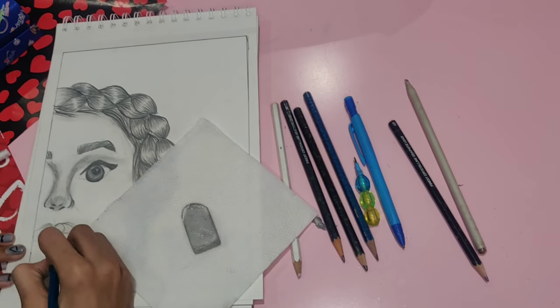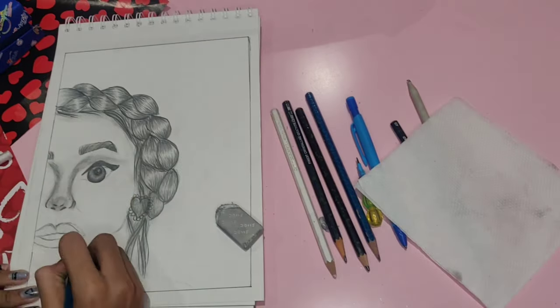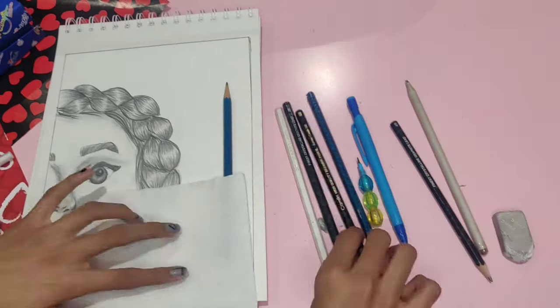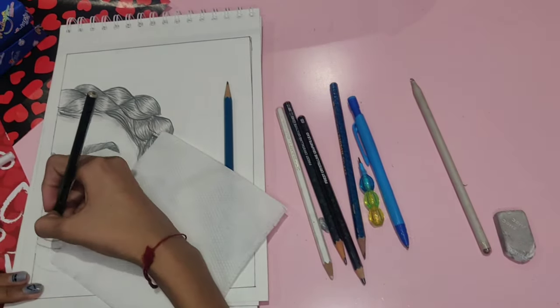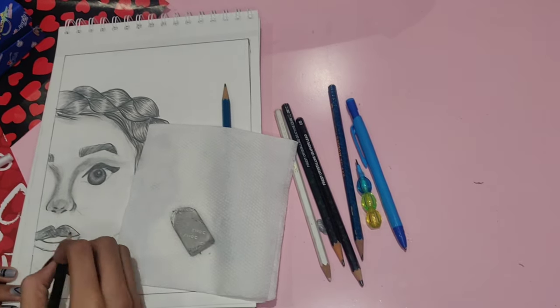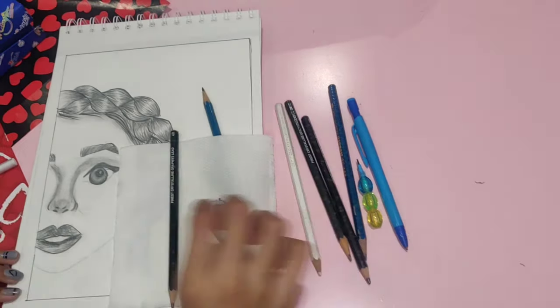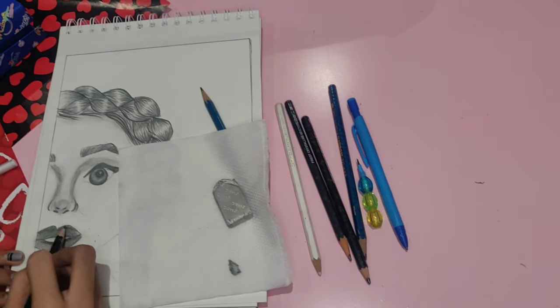The best blending tool for me is a small piece of tissue paper — you can just hold it below your finger and rub the area where you want to shade, and it will give a beautiful shade. If you want to spread the same shade of the pencil to every part, then you can use a cotton bud for that.